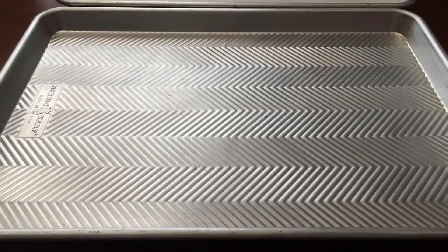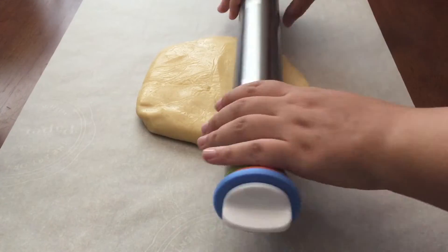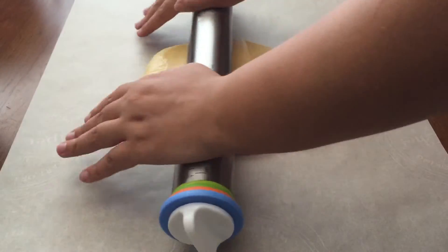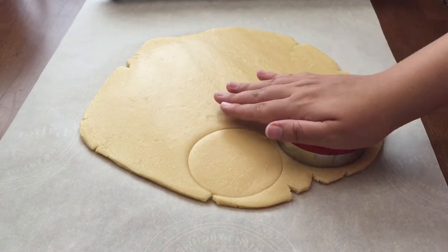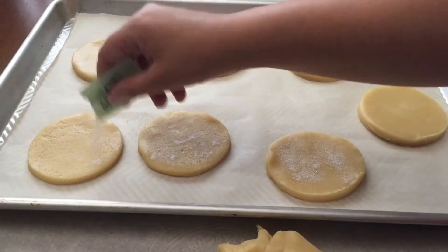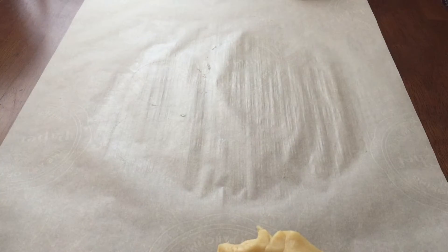Then, working with one disc at a time, roll out the dough to a fourth inch thick. Using a three inch cookie cutter, stamp out rounds of the dough, then place them on the cookie sheet and sprinkle with sugar. Bake for 12 minutes, switching and rotating the pans midway through baking.